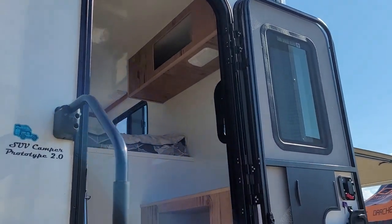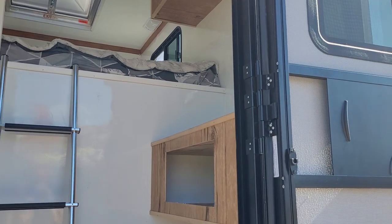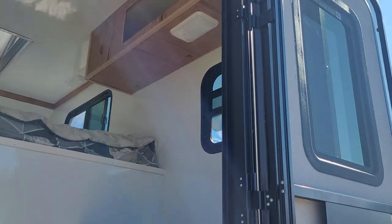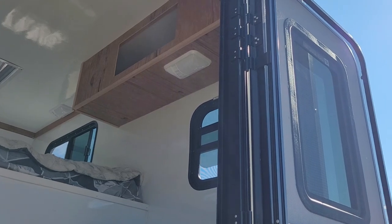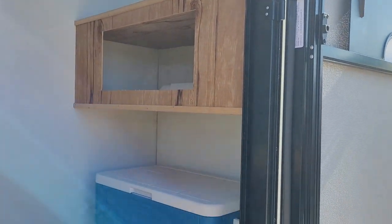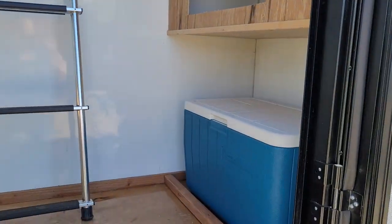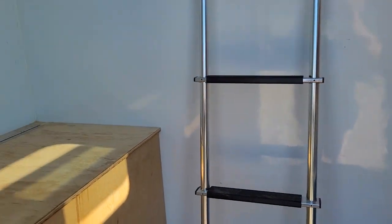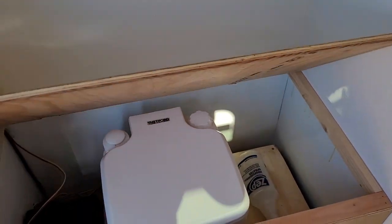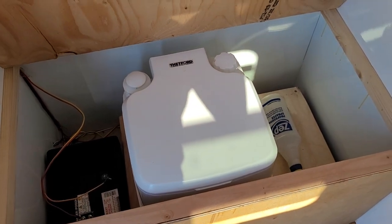Coming in the door here, we have a kitchen counter for your cooking and food preparation needs, cabinets above and below for food storage, space for your cooler, and then we have this bench seat that lifts up. You can use this for more storage, and we have a porta potty in here right now.